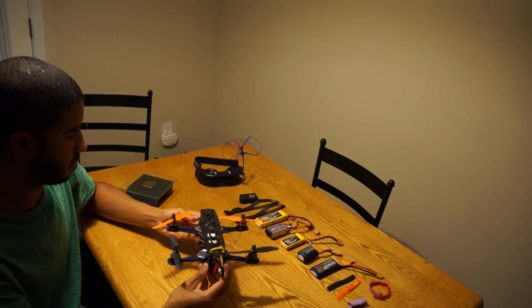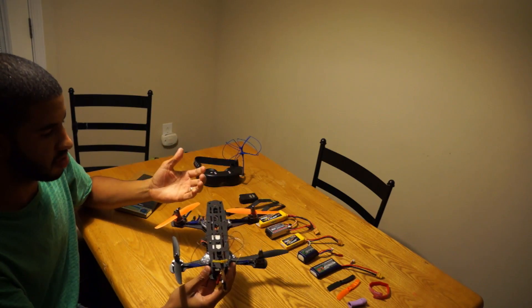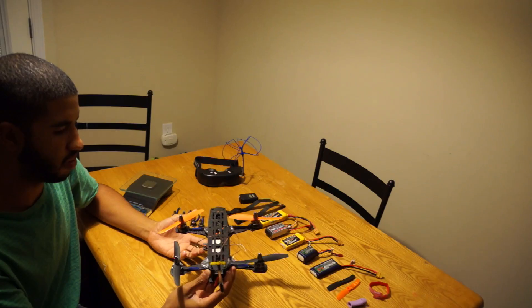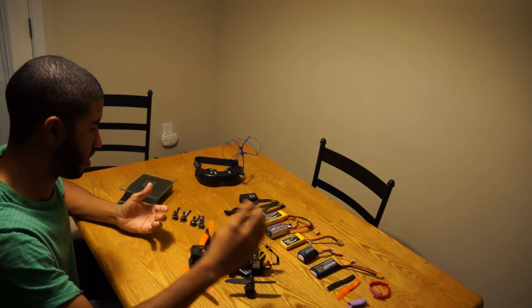The design is perfect. It basically fits all normal size gear onto a very small platform. This is an awesome quad.